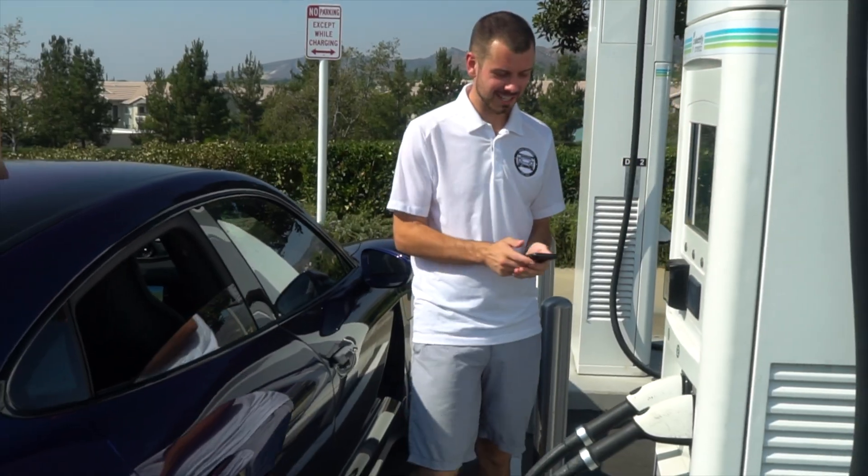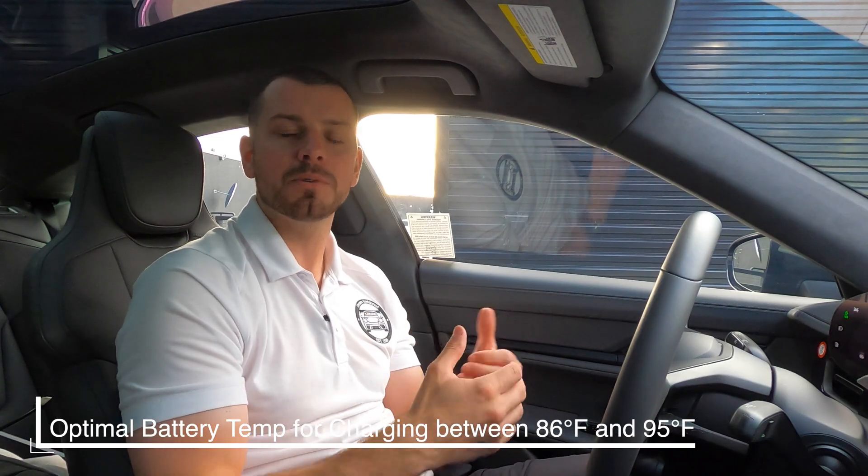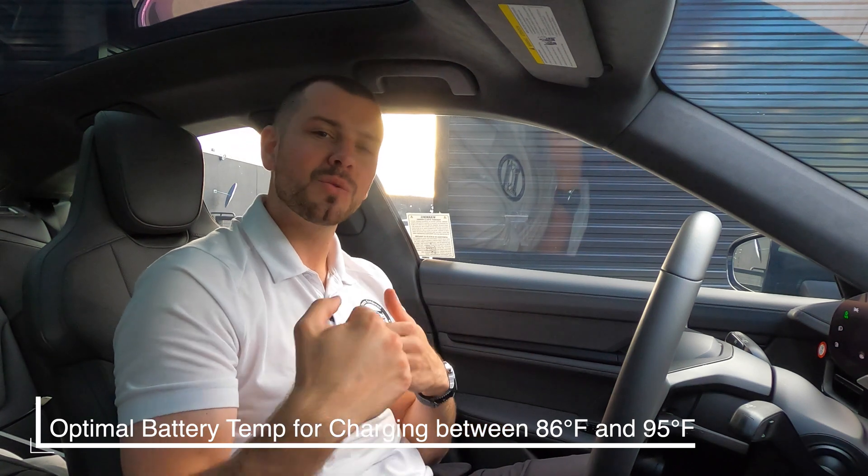Why is that important? If you're going on a longer road trip or even going to charge at an Electrify America charging station, you want your battery to be between 86 and 95 degrees, as that is the optimal charging temperature so you can reach those faster charging speeds. This is going to help us save time, and time savings is one of our biggest assets in life.